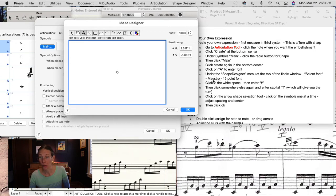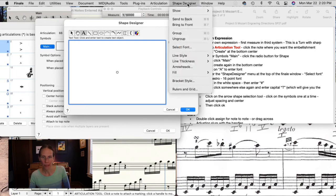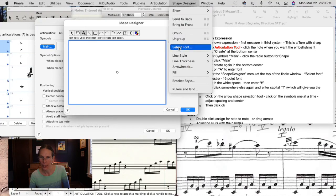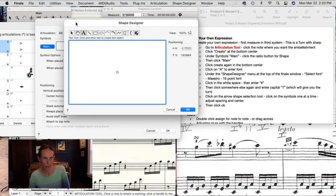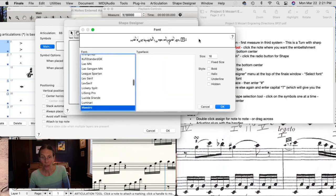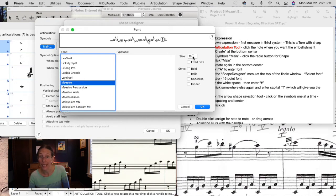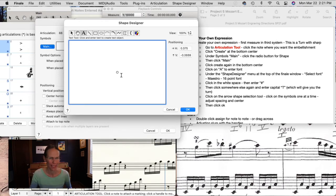If you're on a Mac, go up to Shape Designer in the menu and select font. On some PCs this font menu may appear at the top of the box. Select Maestro font and we're going to select 16 point — that's a readable size I've already confirmed works well. Click in the white space — this is the designer space — and enter the pound sign, which is the symbol for sharp.